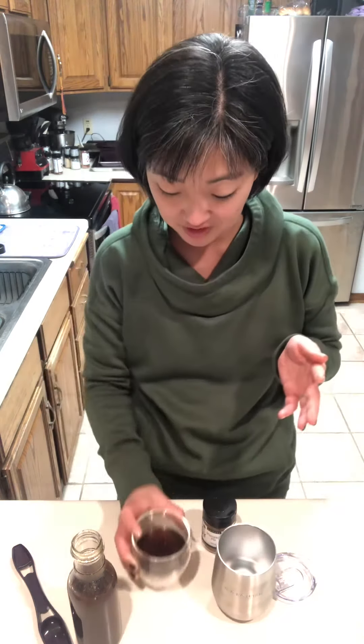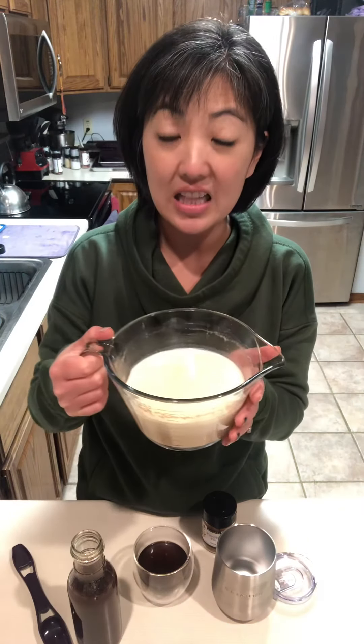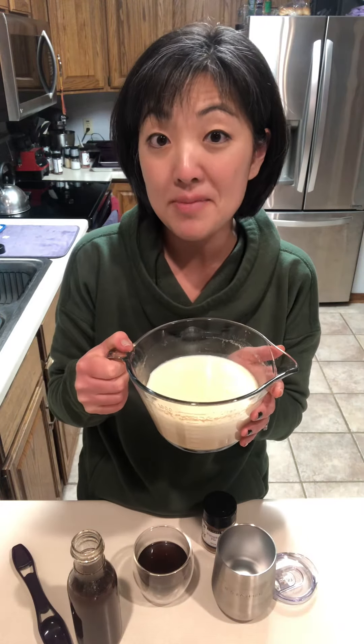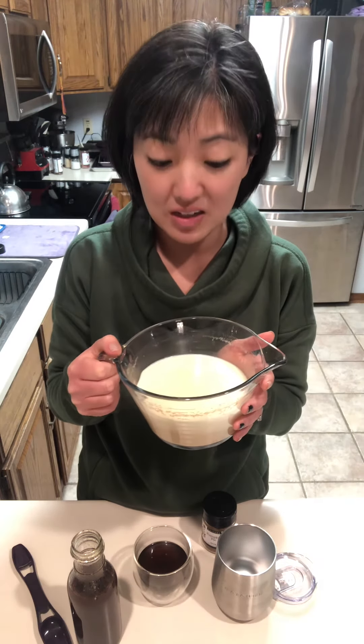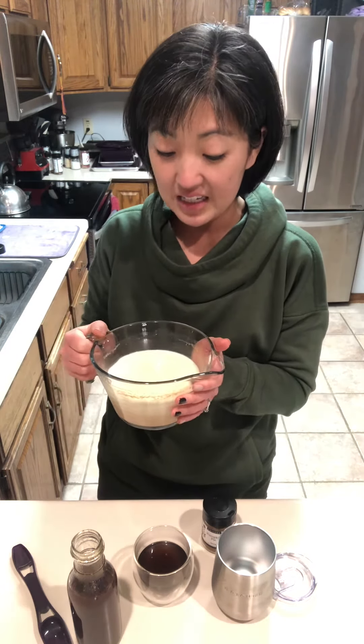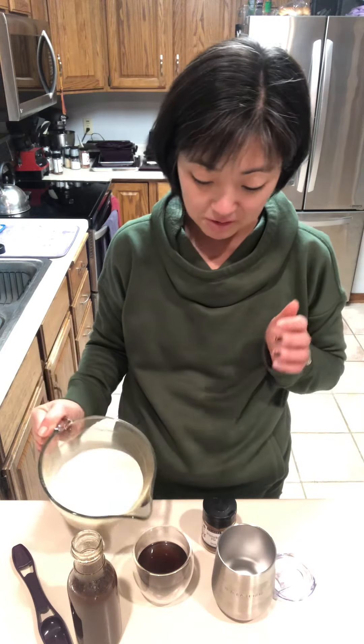husband made some coffee for me. I am actually a tea drinker — he is the coffee drinker — so he made some coffee for me. Then I mixed together a quarter cup of pumpkin with two cups of milk and heated it up for about a minute.